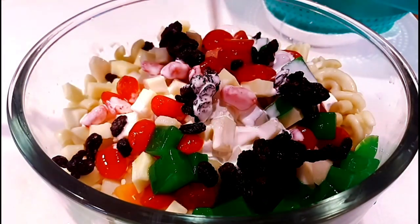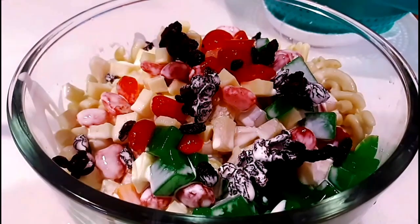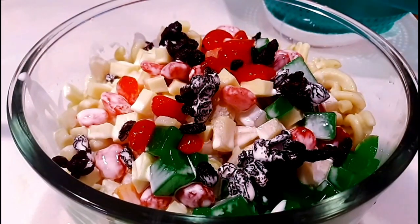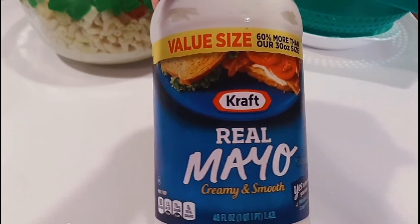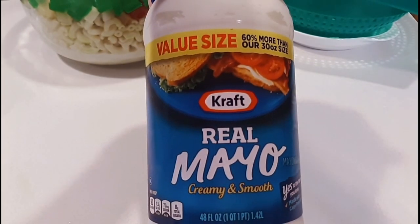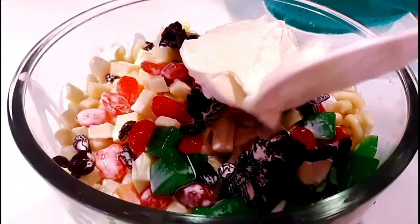And now we're gonna pour in the cream. We don't have the regular cream, so I'm gonna use the whipping cream instead. And here's the mayonnaise — this really gives a smooth and creamy texture to our macaroni salad.